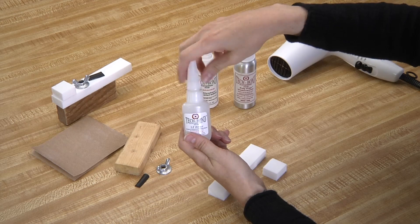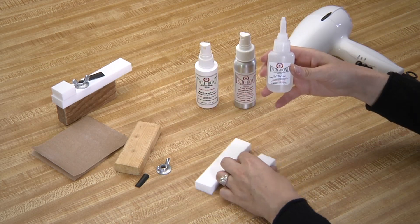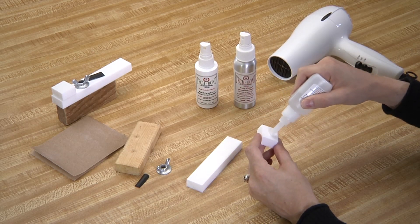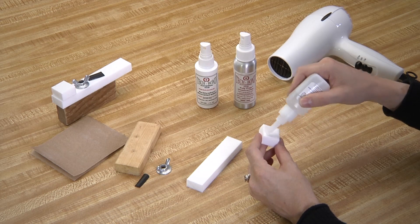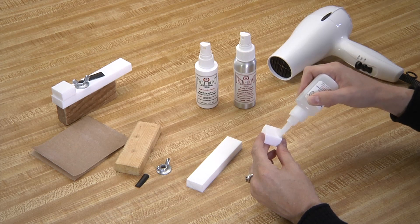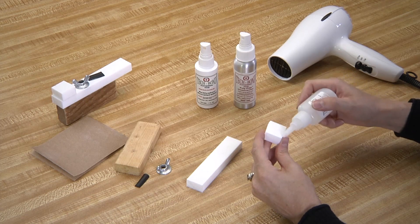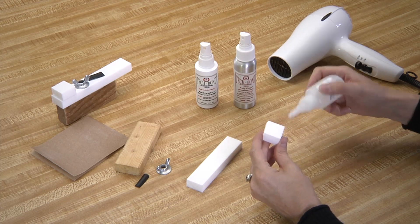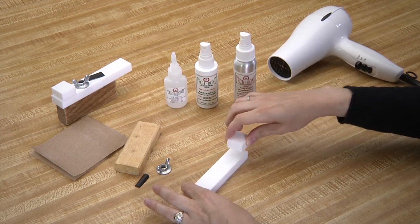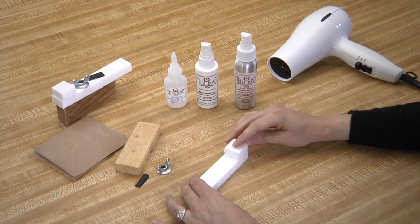Apply a thin layer of SI blue, our standard viscosity structural adhesive, to the smaller Teflon piece. It's important to make sure you are applying your structural adhesive to the opposite surface that you just applied your activator accelerator. You can use the nozzle as a paintbrush to make sure you are getting an even, thin coat. Now align the Teflon to the Teflon base and press firmly for 10 to 20 seconds.